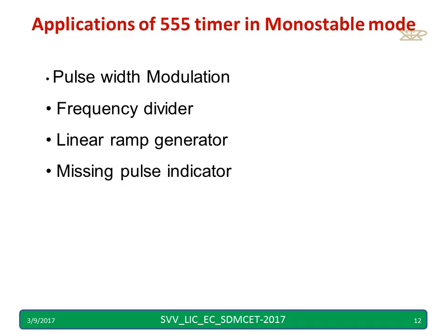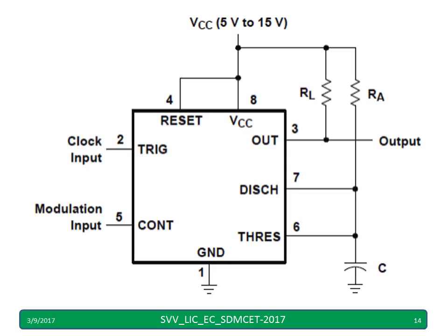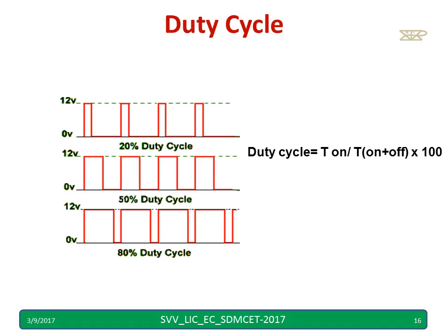There are many applications in monostable mode: pulse width modulation, frequency divider, and linear ramp generator, as well as a missing pulse indicator. For the pulse width modulator application, these are the waveforms showing how the pulse width changes. We simply apply the modulating signal to pin number 5. The duty cycle is T-on divided by (T-on plus T-off) times 100, giving a percentage.